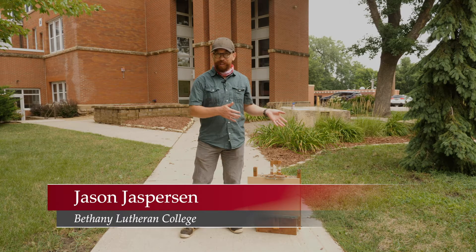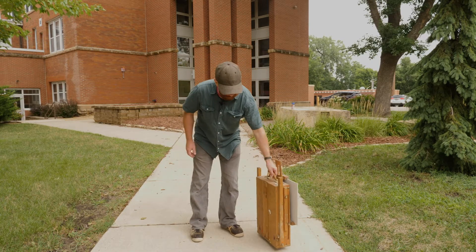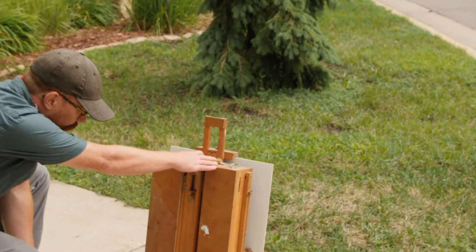Now I'll show you how to open up this transformer of an easel. Right now we're in our kind of briefcase mode. These side legs will kind of snap out and fold down.